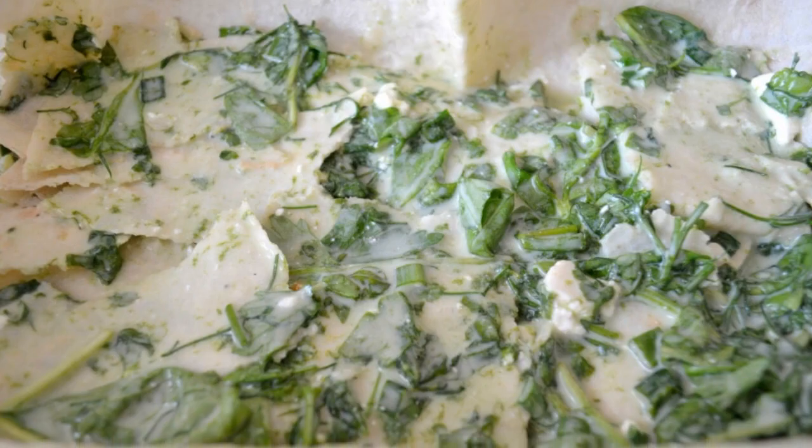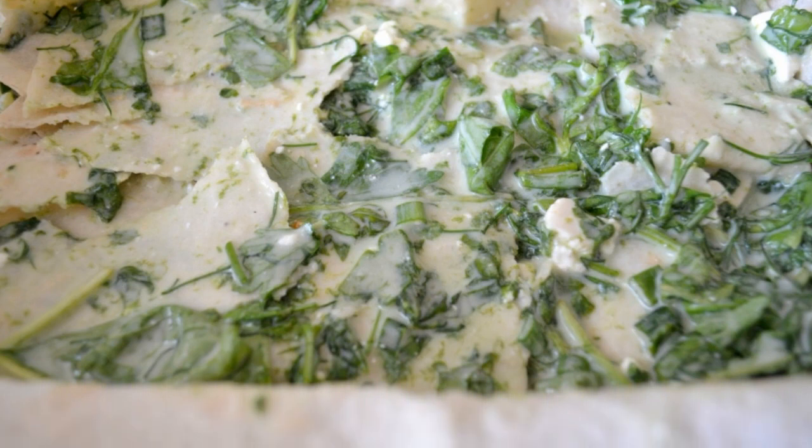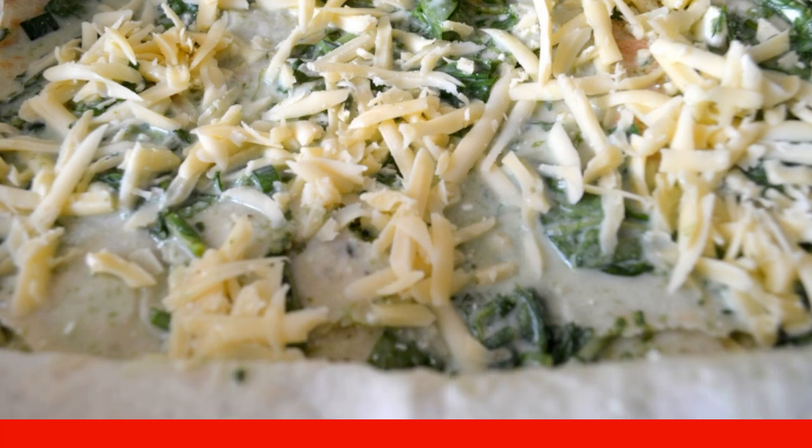Mix the greens with the kefir-egg mixture. Dip the pieces of pita bread in the mixture and spread them on top of the cheese. Sprinkle cheese on top. Continue to lay out layers until the cheese and pita bread run out.